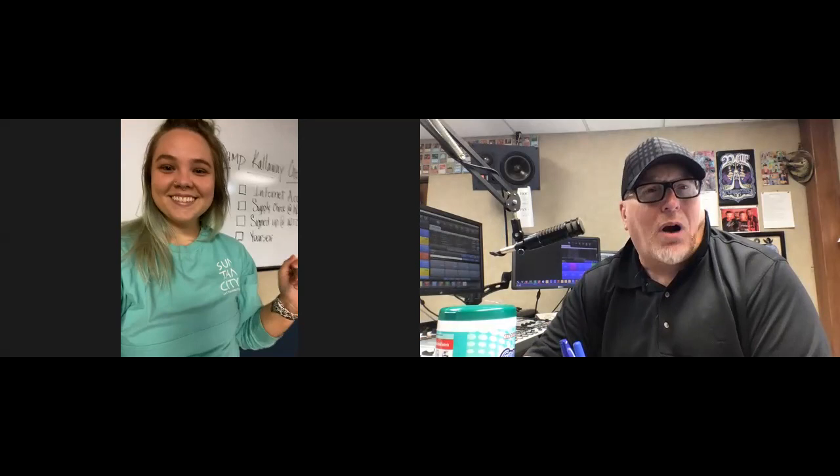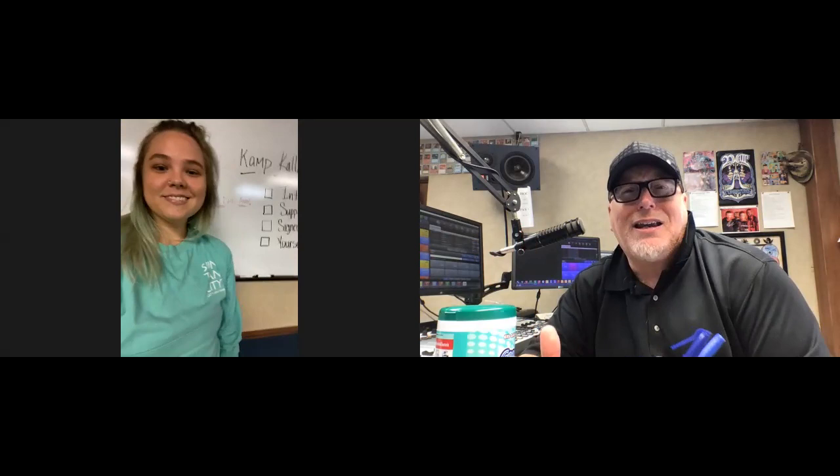Oh my God, here we are. Guys, Dave Calloway, Marky Scott, just kind of getting all ready for Camp Calloway, and we want you to get ready too. Right now we're in kind of the Zoom environment that you could be in all through next week to be at Camp Calloway, and joining me today, it's Marky Scott in the house.